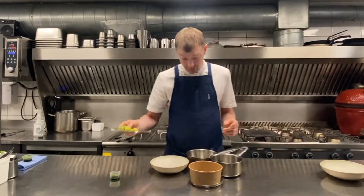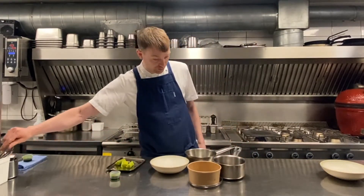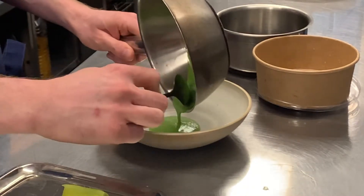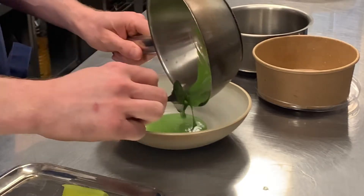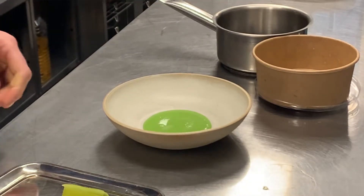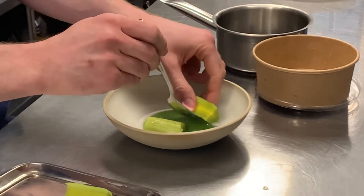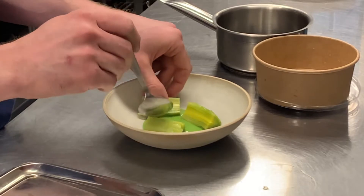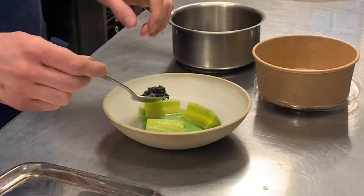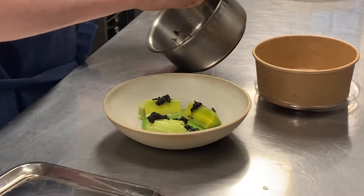So we have our leeks from the oven, our warm sauce and our warm exo and mushrooms. Sauce into the pan. A lot of leeks into the bowl. Then the exo we put in with the morels.